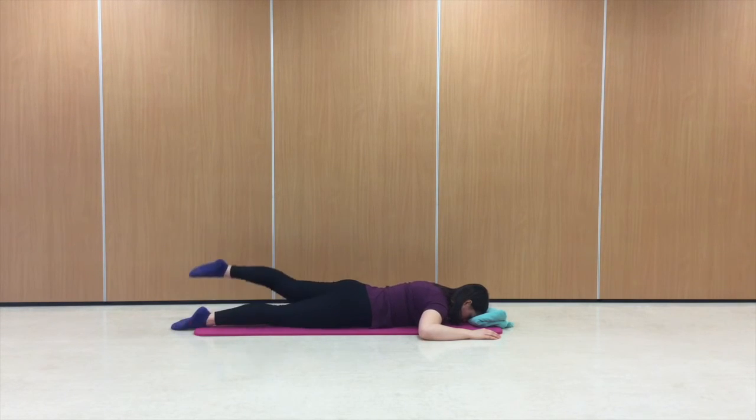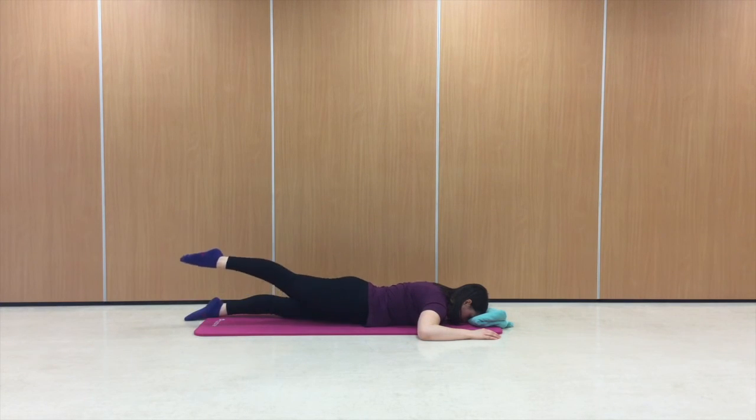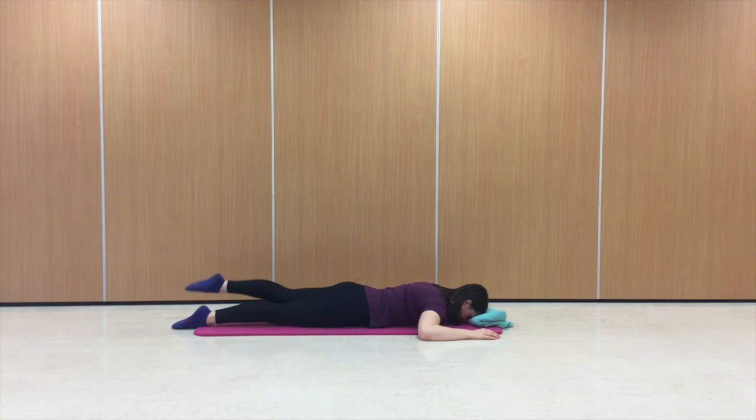There's me doing a bad version — moving and tilting. Instead, you want to keep your pelvis resting down into the floor.